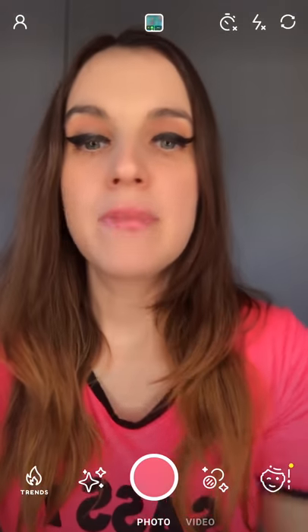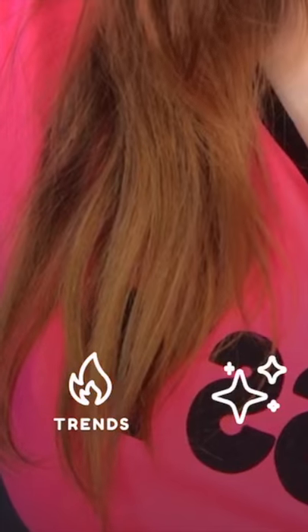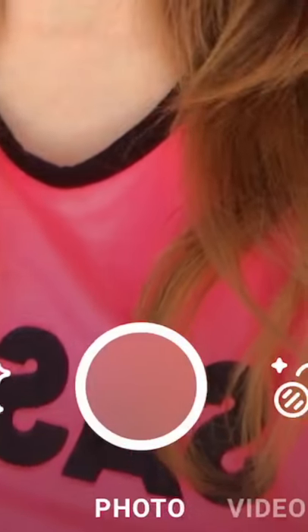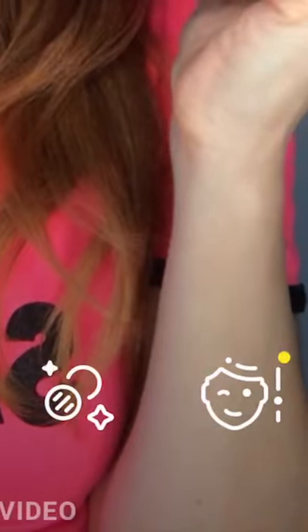Now I've put you guys in here, I will show you at the bottom — there's from left to right a whole bunch of buttons. There's Trends, there's Effects which is the sparkles, there's of course switching between photo and video mode in the middle. Then there's additional filters after that.